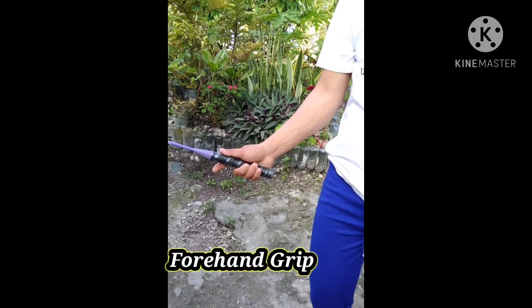Rest your hand with your thumb anywhere on the wider surface of the badminton grip. This enables you to change to a backhand grip quickly.